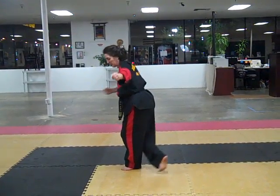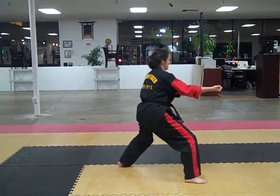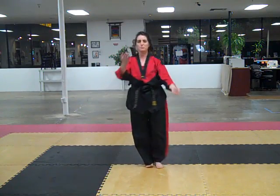Now let's put it together in its proper context. Back foot, step out. Step together, step out. And come up. Chunbi.